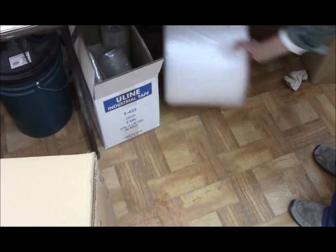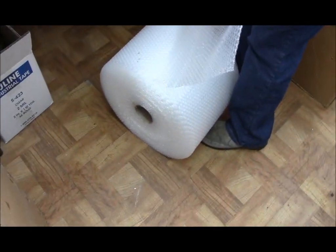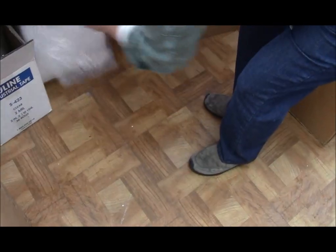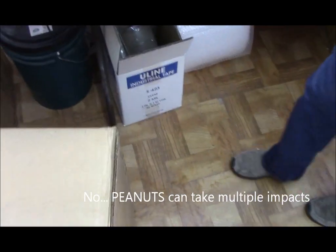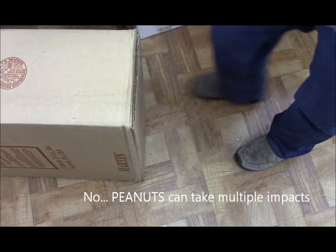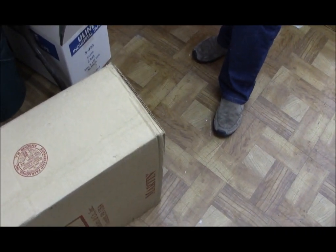I do not like to use bubble wrap too much. Here's why: it doesn't insulate, and if it has an impact, it pops. Once it's popped, that's it — it's gone. With peanuts, it doesn't do that. Peanuts can take multiple impacts and they make great insulation. What do they fill igloo coolers with? Styrofoam. That's why I like it.